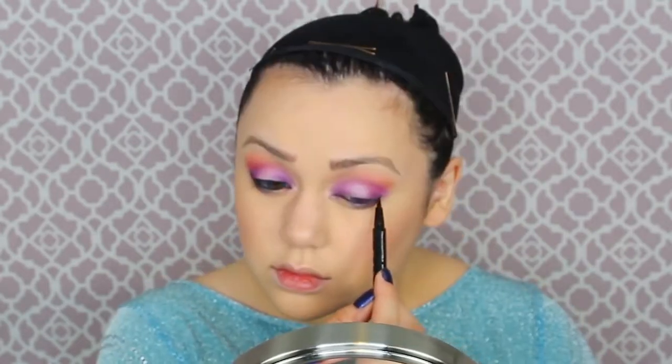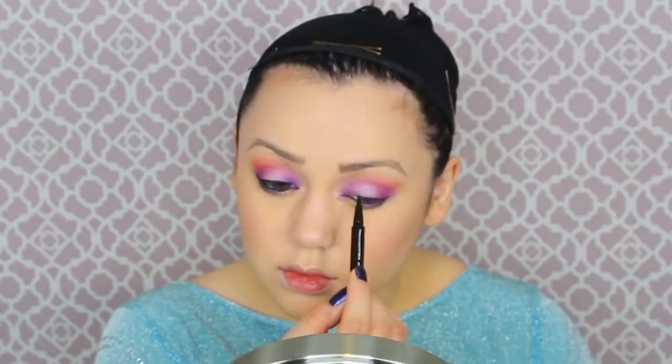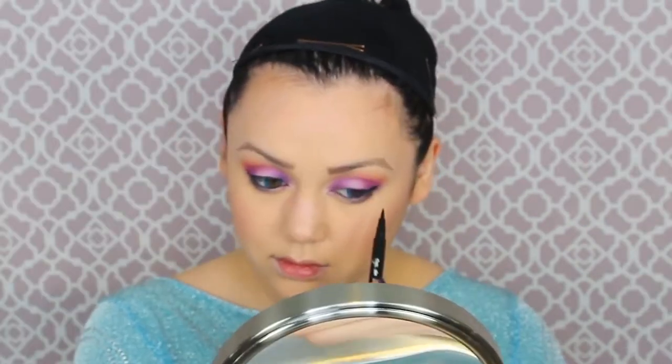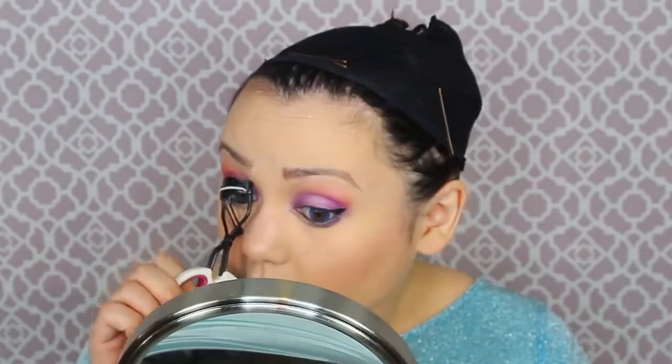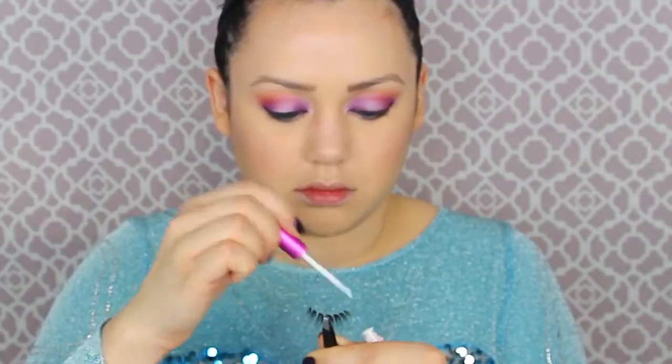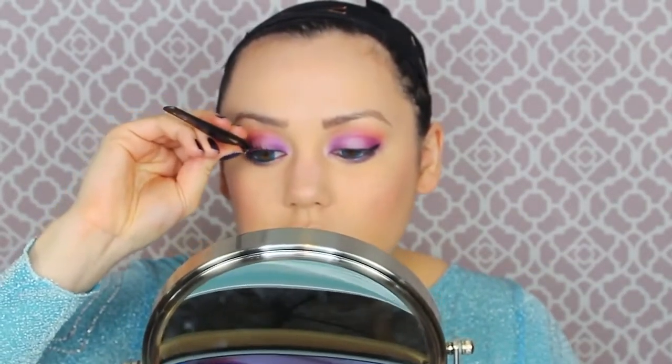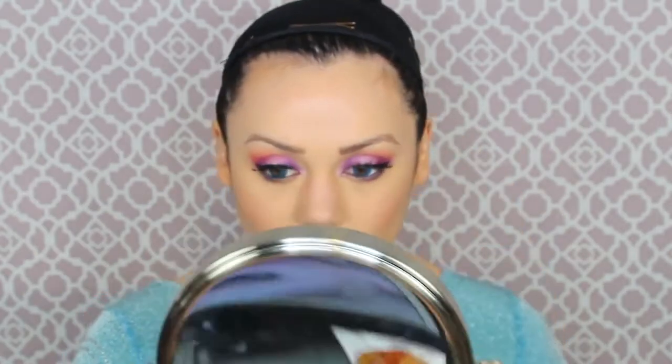Now it's time for winged eyeliner. Winged eyeliner is so universally loved but so difficult to make even — it takes time, don't rush it. I'm also lining my waterline with a black kohl eyeliner pencil, then smudging matte black eyeshadow with a pencil brush on the bottom lash line. Then it's time for some beautiful lashes — curling your natural lashes to prep them. I'm using doll-like eyelashes that are full, thick, and whimsical — perfect for Elsa.